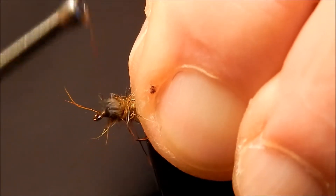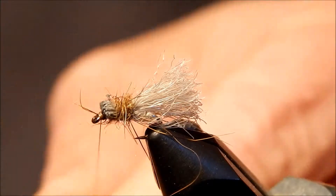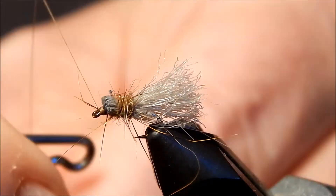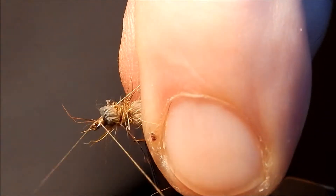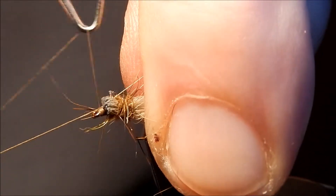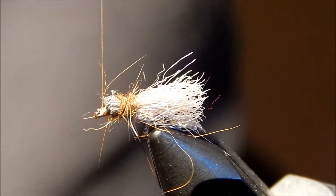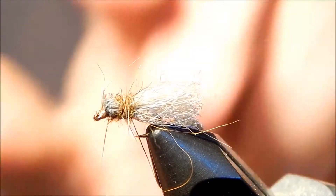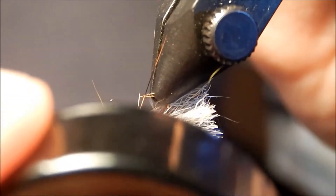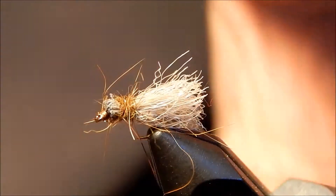Once you lay down a bunch of wraps — maybe 20 to 25 — just come in here and whip finish it. Cut off the thread and then put a drop of glue right there to secure the fly. Once I've done that, that fly is done.